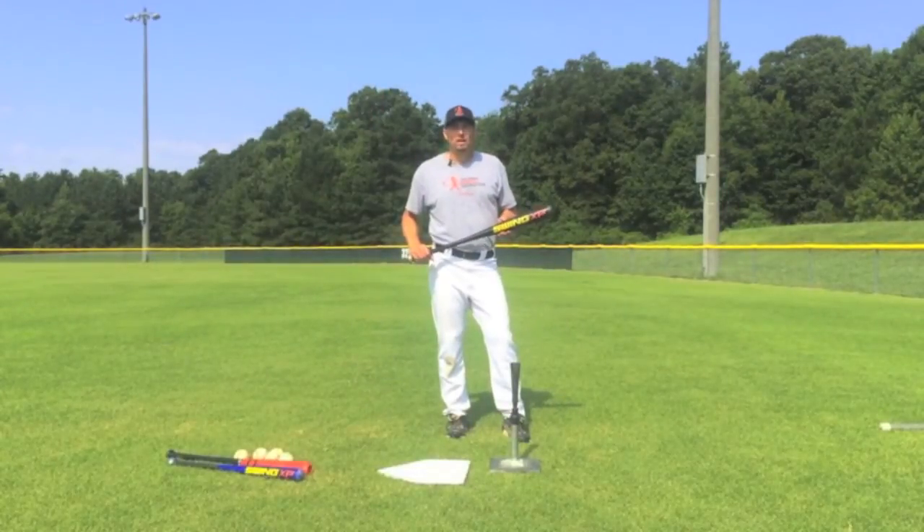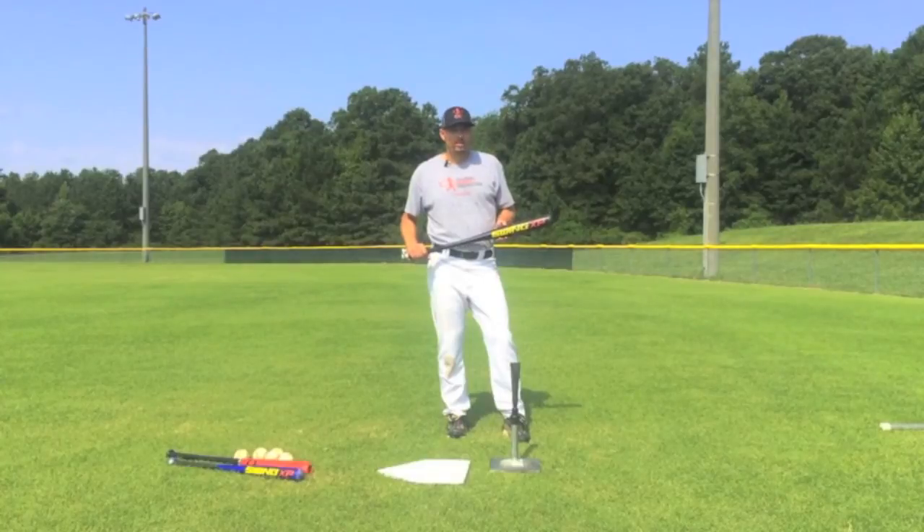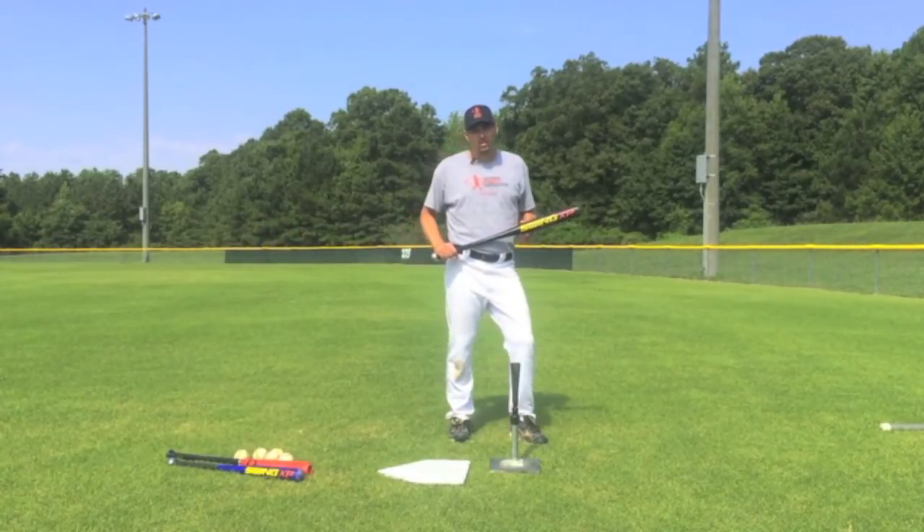If you've watched this video in its entirety, then I know you're serious about getting your game to the next level, or your player's game to the next level. Until then, stay on playing.